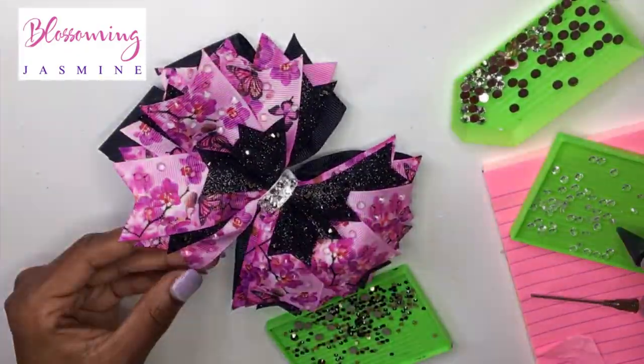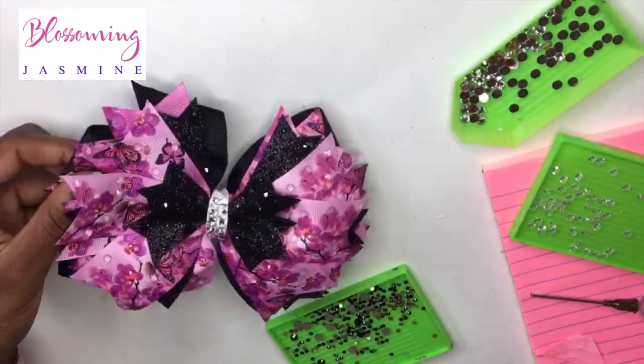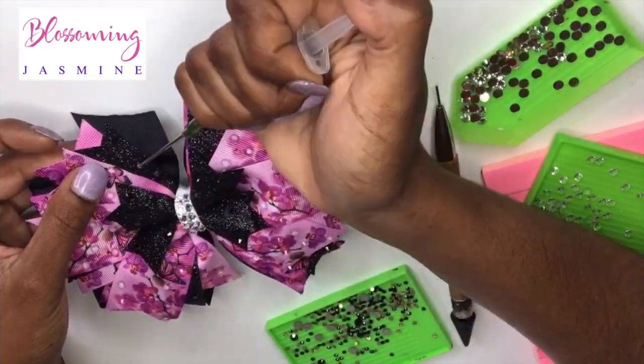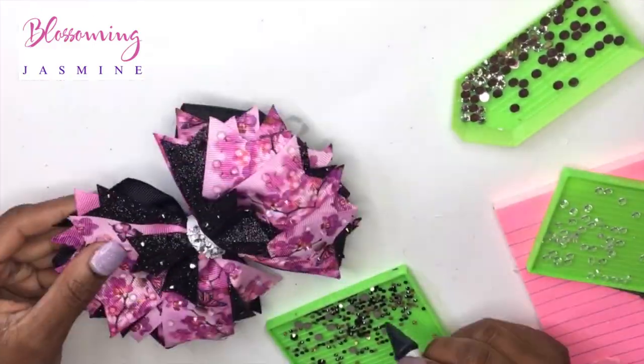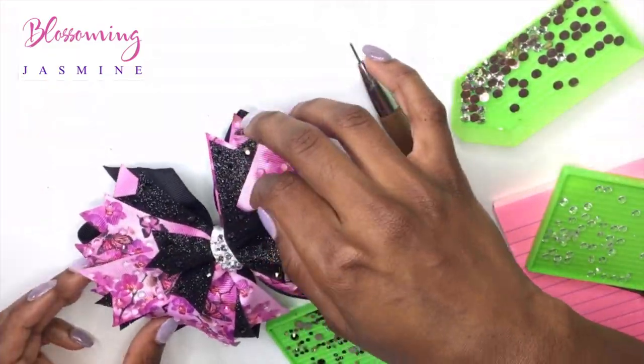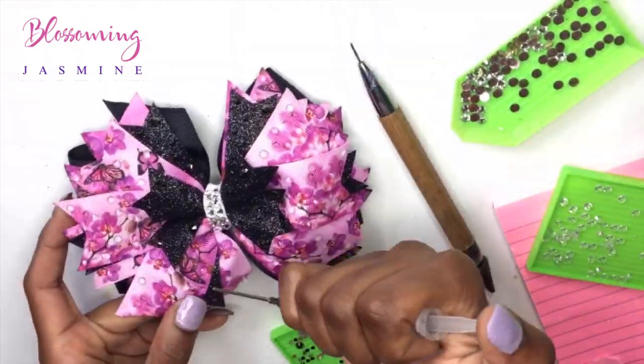We're pretty much done now, and in a few seconds you'll be seeing the final results. I ended up adding a pink stone to finish. I love you guys — thank you again for supporting me, thank you for believing in me. Can't wait to see you in the next Lily Frilly tutorial.